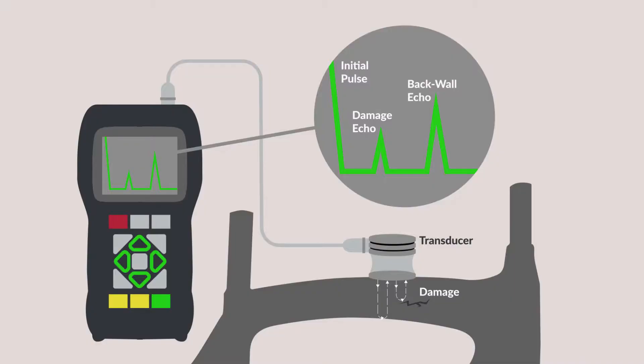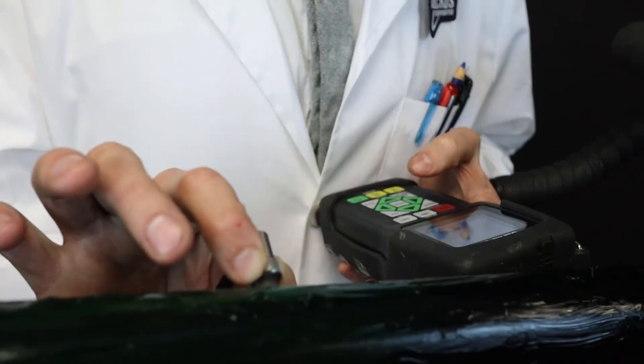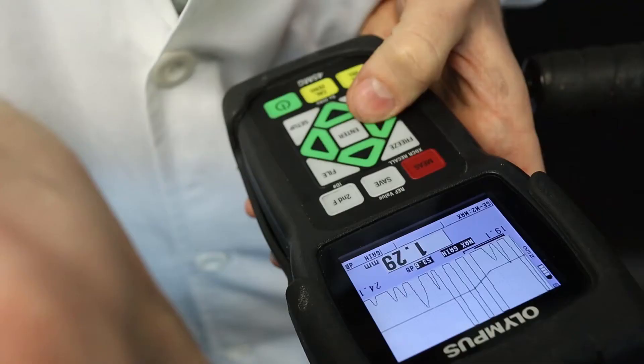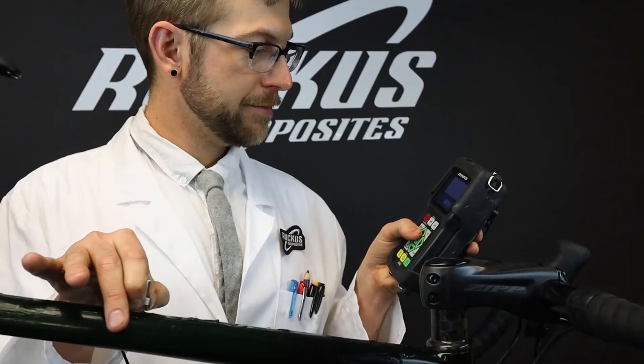Ultrasound is a method of non-destructive technology that pulses a high frequency sound wave through the layers of the bike. Upon return, the signal shows any discontinuities in a graphical readout, which we then analyze to determine the structural integrity of your bike.